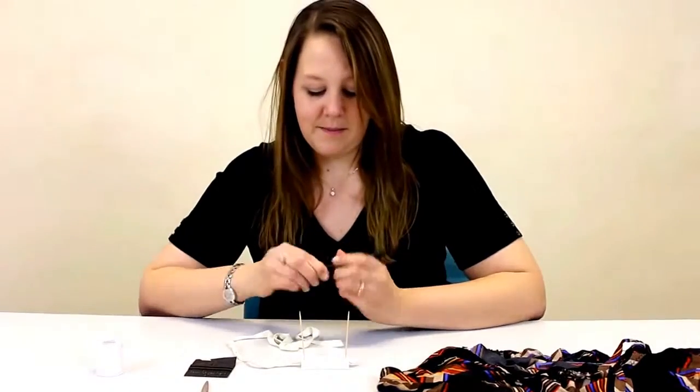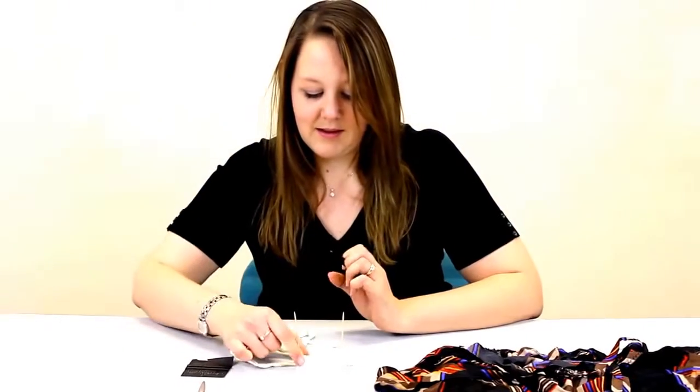Now I'm going to write the number. This is using a waterproof permanent marker pen — a laundry marker.